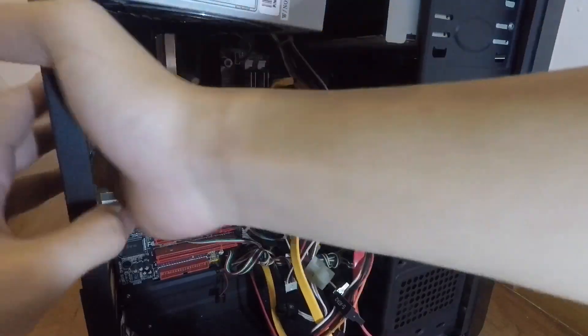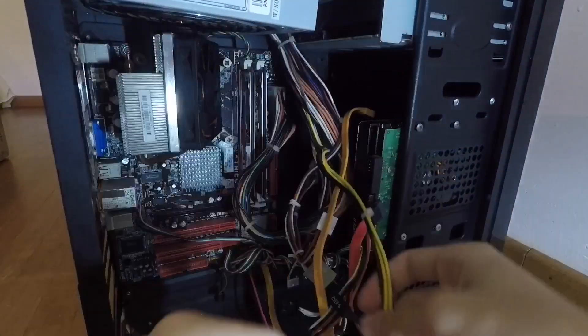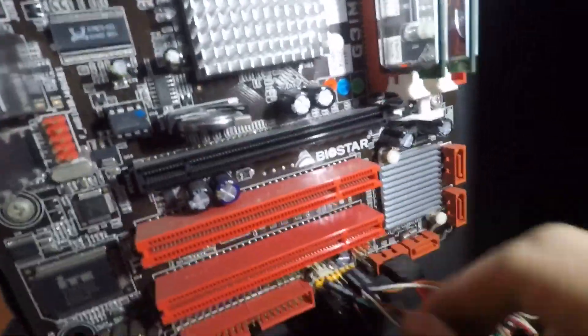You can unplug all the power connectors from your motherboard and remove the power supply. Then you can start to remove all the cables, including your case cables, fan cables, SATA cables, and your motherboard cables.